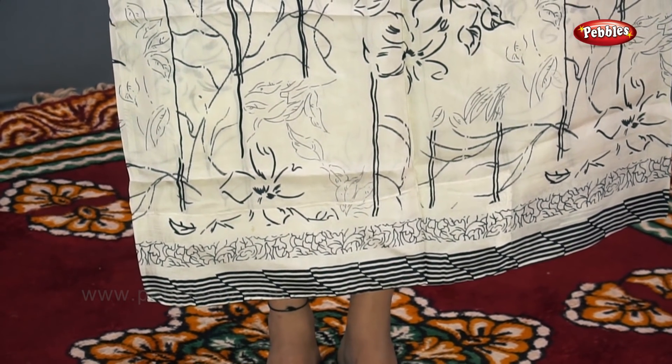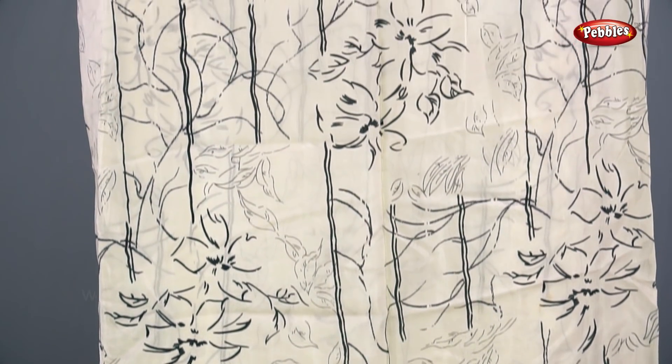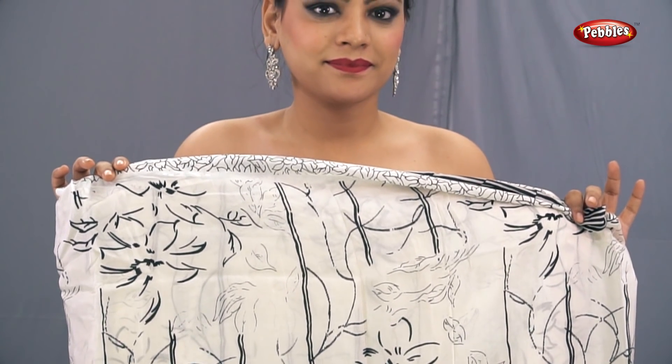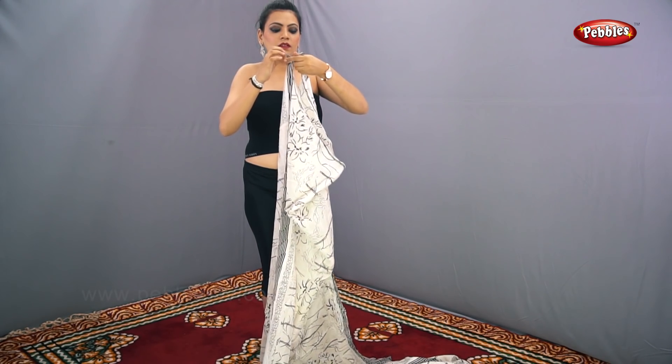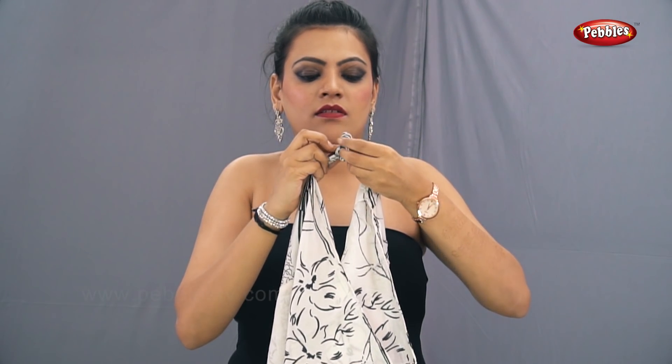For this you require a chiffon saree. We would like to suggest that you take a printed saree, not a very heavy saree, so that draping is simple and it looks subtle also.